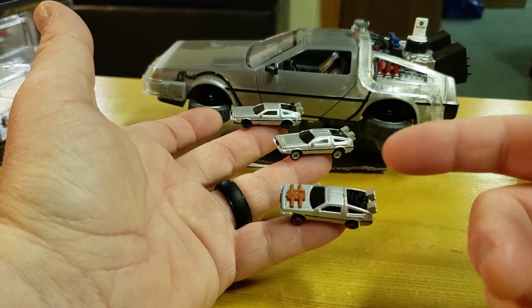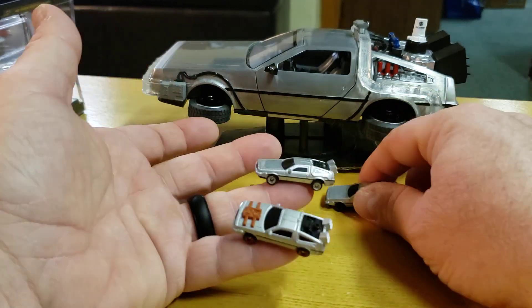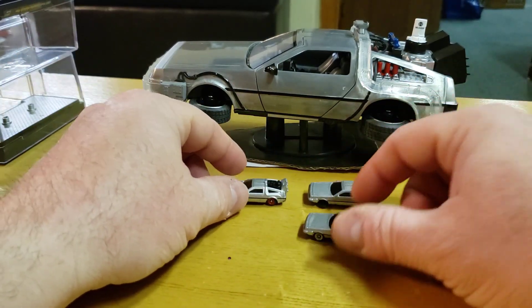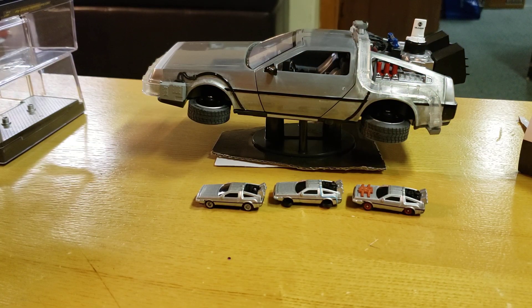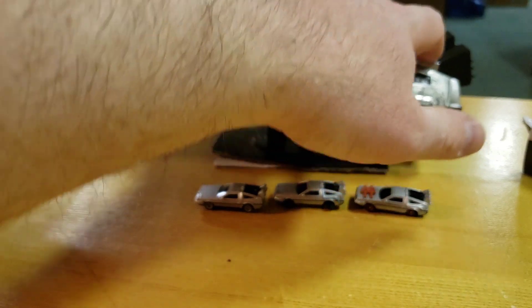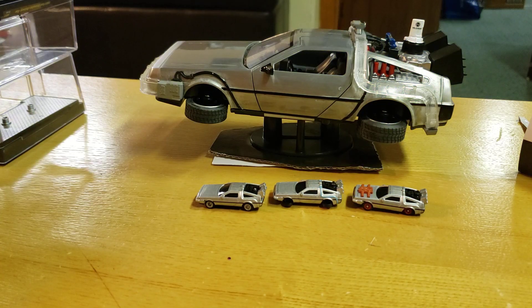Growing up as a kid having Micro Machines, I had to get these. They do look pretty good for Nano rides and they are pretty heavy — so one, two, and three. Just a real quick double opening — two Jadas, Nano rides, Back to the Future. The 1:32 and 1:24 scale time machine. Don't forget to like, subscribe, and check out the rest of our videos. Peace.